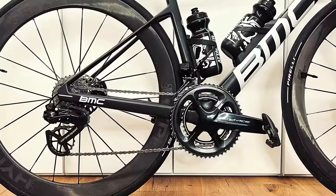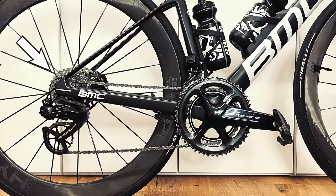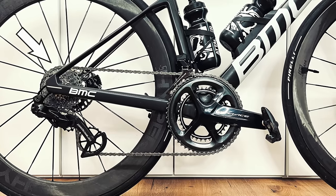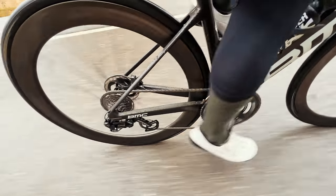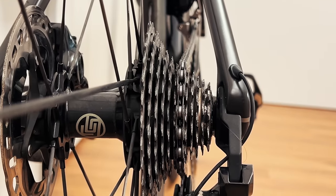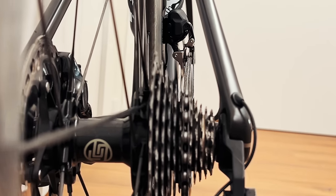Point number five: cross-chaining is when you're using the smallest chain ring on the front with the smallest cogs on the cassette at the back, or the opposite — using the largest chain ring on the front with the largest cogs on the back. Cross-chaining causes the chain to rub on the edge of the cassette teeth, creating extra friction, noise, and ultimately wear on your drivetrain. The most efficient drivetrain operates when the chain runs in a perfectly straight line, so you want to avoid cross-chaining.